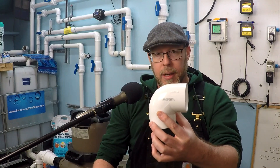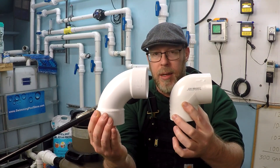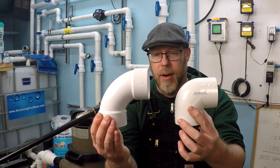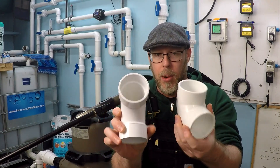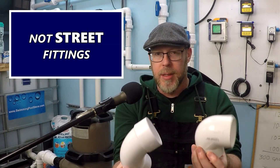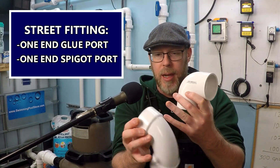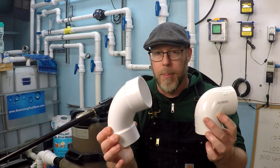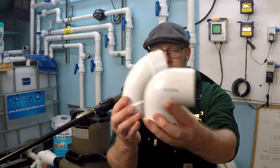Let's put those side by side — we've got the sweep and you've got the short radius 90. Now what's significant here is that both of these still have glue ports on both the top and bottom, so these aren't a street fitting. They're not a glue port on one side and a spigot port on the other. These are both designed to be glued in, but one of them just takes up more space than the other.